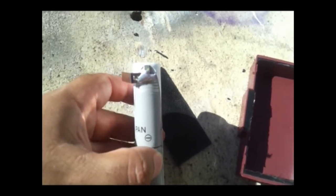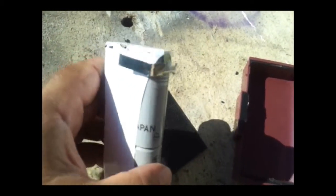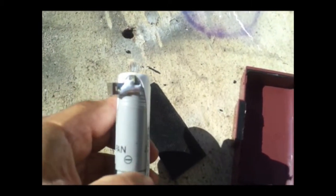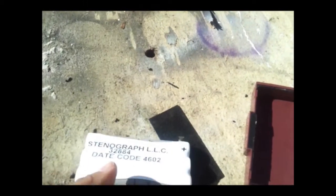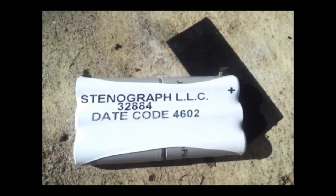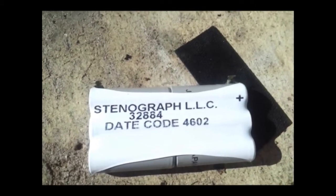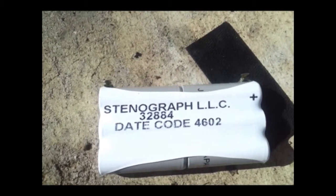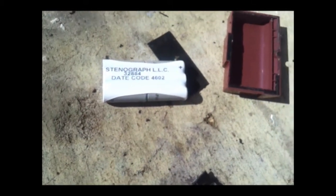Hopefully the guy at the battery store knows more about these weird sizes than I do and can give me the right batteries, and hopefully they can build me one of these things. It seems this holds everything together and makes contact all the time. According to the label, this was made in the 46th week of 2002, so that makes these about 12 years old — definitely need a replacement. Off to the battery store I go, and hopefully they're not too expensive. See you later.